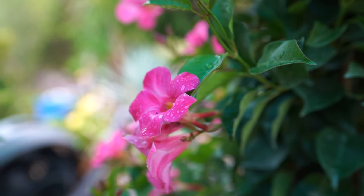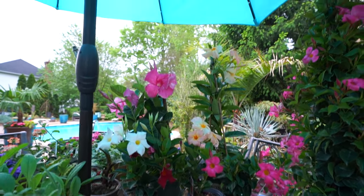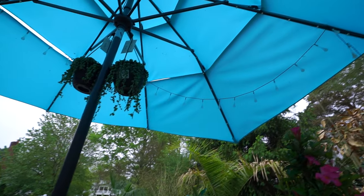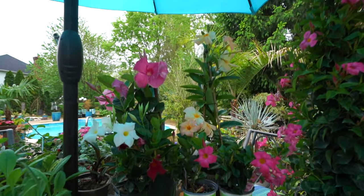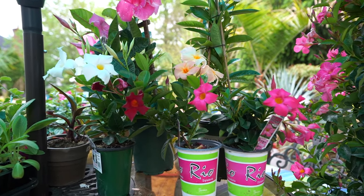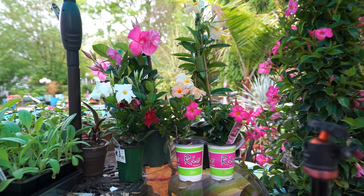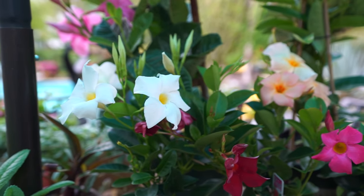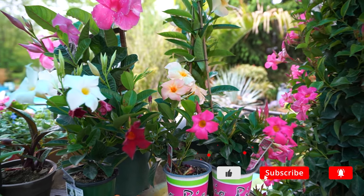Hey, what's up gardening friends? Jeff here. Kind of a rainy drizzly day out here, so doing things from under a broken umbrella. Hopefully that'll provide the protection needed. Sitting out here with a whole bunch of lovely plants on the table, ones that I'm really excited to talk about — really common plants that I do get questions about fairly often: the Dipladenias and Mandevillas.